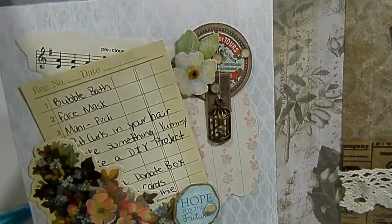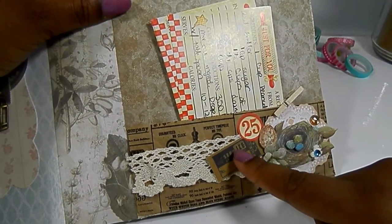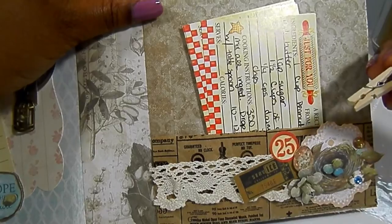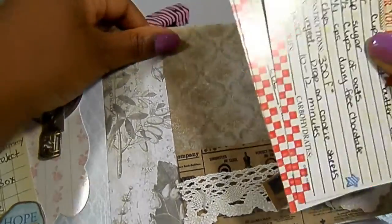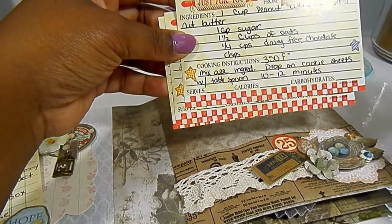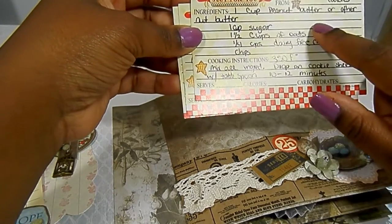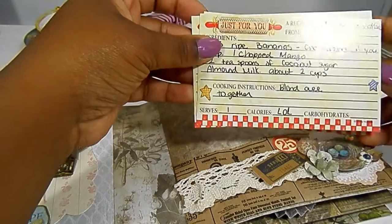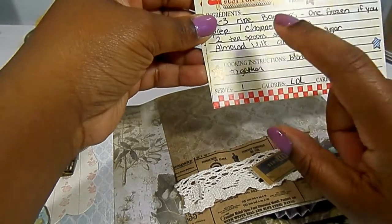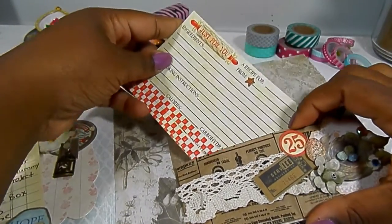Over here I used another K and Company layered sticker, two ephemera pieces from the Tim Holtz pack, a little clothespin from my swap with Brie, some lace from Brie, and I have these old recipe cards. I went to Pinterest — you probably have a gazillion recipes pinned — and I put one for vegan chocolate chip cookies and a banana smoothie, which is one of my all-time favorites. I added mango to that combo because it's really good. I left one blank so the recipient can write in their own favorite recipe.